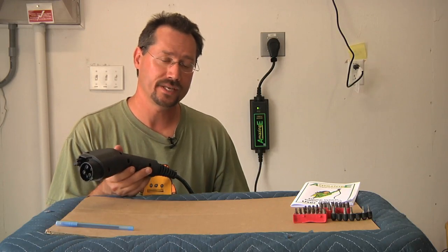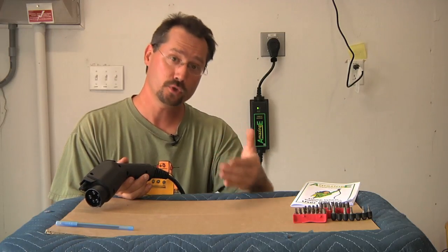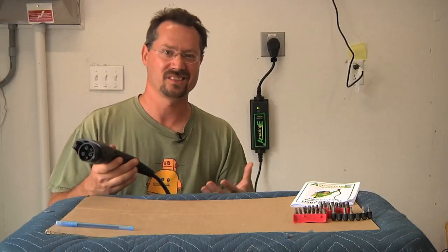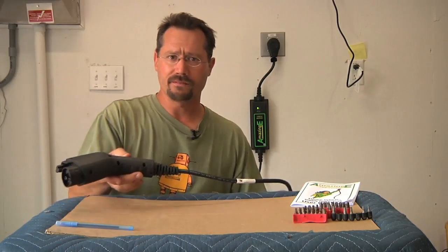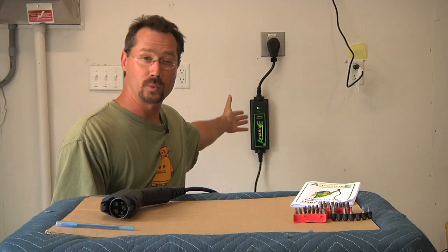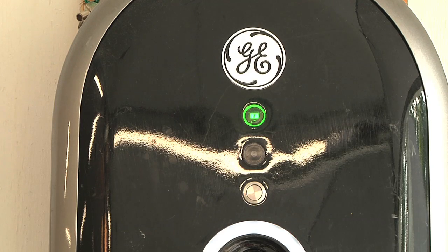I also have a 30 amp EVSE. Part of the reason I originally went with a 30 amp, even though I wasn't going to use it right away, is it's good for future proofing and for guest charging. If somebody stops by in a Chevy Bolt or a Tesla, they can make use of that 30 amps, whereas 16 amps would still provide power, just not at as high a rate. One thing I've noticed with this unit though is there's no indicator that the car is connected and charging — really all there is is just that green light saying you've got power. The red light flashes if there's some sort of a problem. My main 30 amp EVSE has a big green light that turns on when you're actually plugged in and charging, which I kind of like as a visual confirmation.